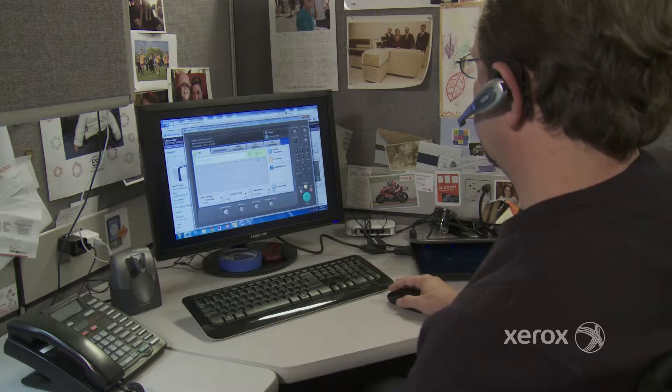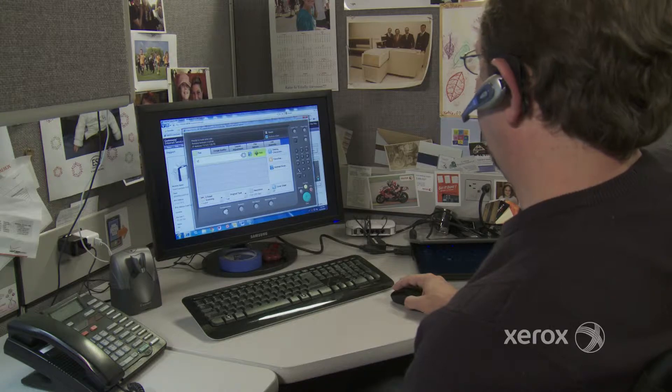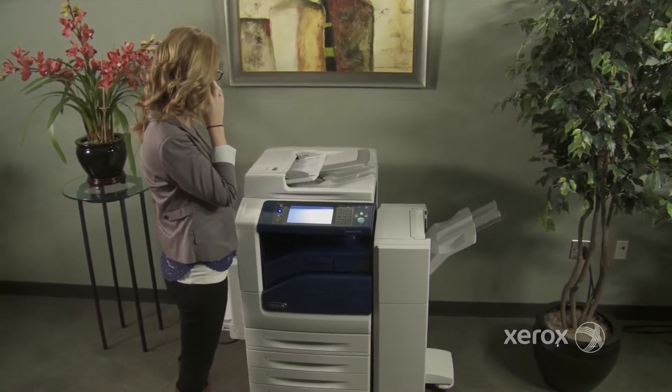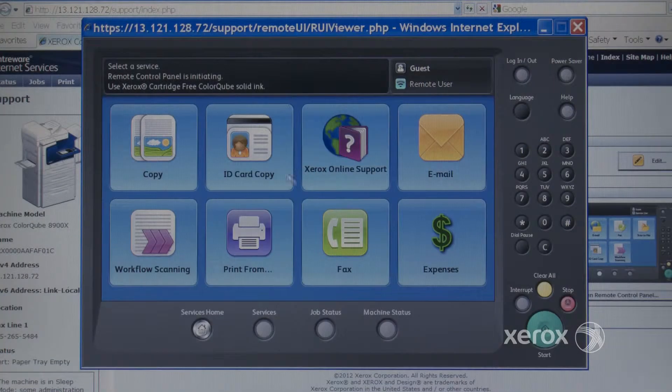It works in real time. Any changes made remotely happen at the device, so all touch points are the same. Let's say you have someone call up for help programming their fax job — your support people are able to open and load the Remote Control Panel from their desktop.